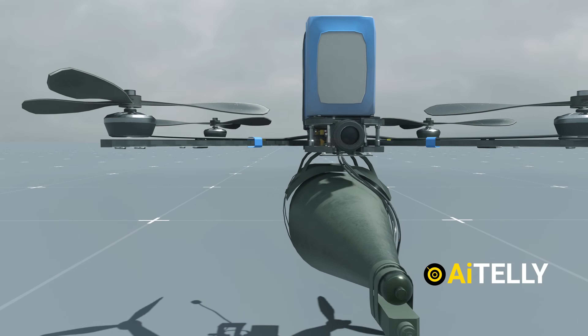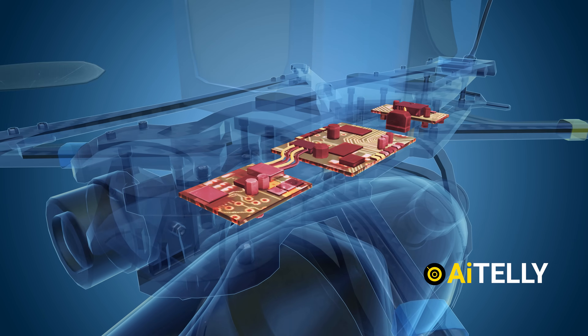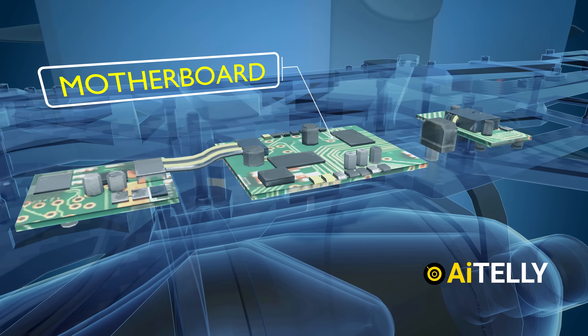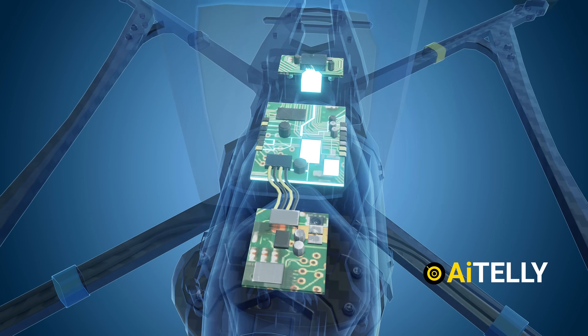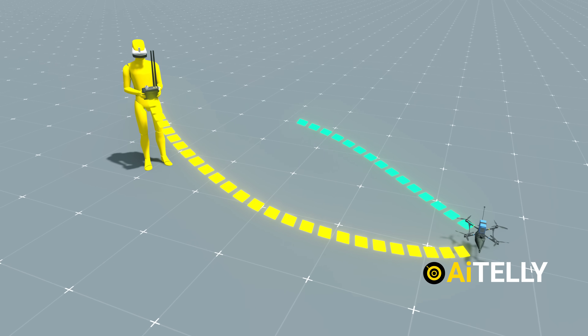All of this advanced technology requires a central processor, or what can be considered the brain of the drone. This role is played by the thin motherboard placed here. As you can see, these are not covered, which helps in reducing weight. It manages all the flight operations, processes data from sensors, and translates commands from the remote control into action.